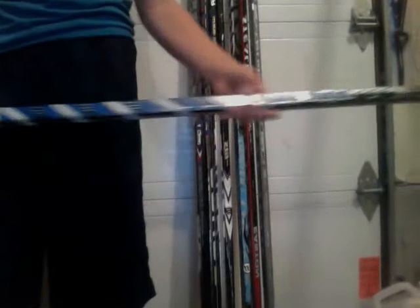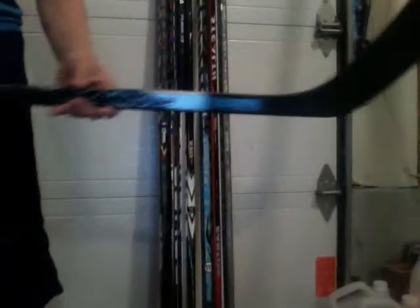And then there's my Warrior Doll — actually, it's pro stock, I forgot about that. Nice spine, got a nice cane. It's a clone Draper curve. It's going to be probably my backup this year.